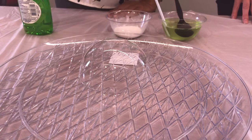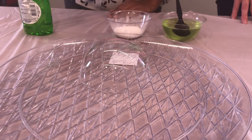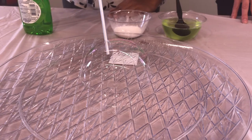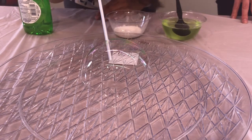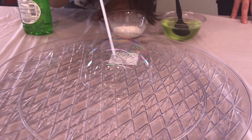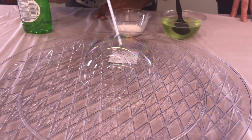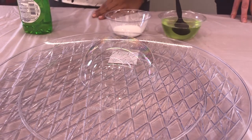Next you're going to dip the straw back into the solution like you did before, and now you're going to slowly push the straw inside the first bubble. Because it's coated it will go inside without popping. You're going to try to blow another bubble inside your original one, and then remove the straw again carefully.